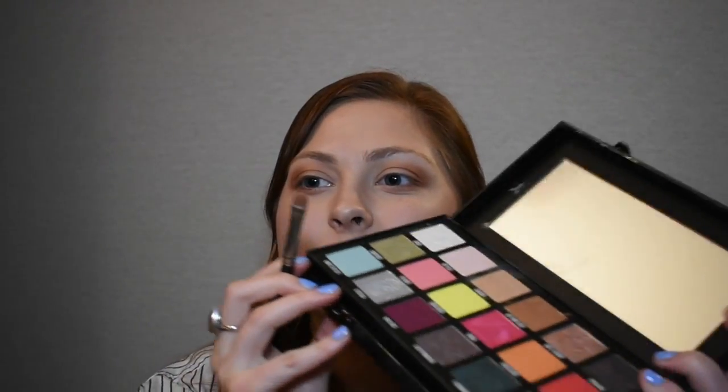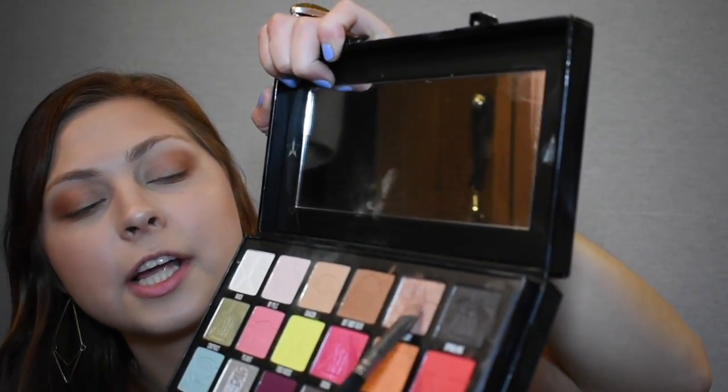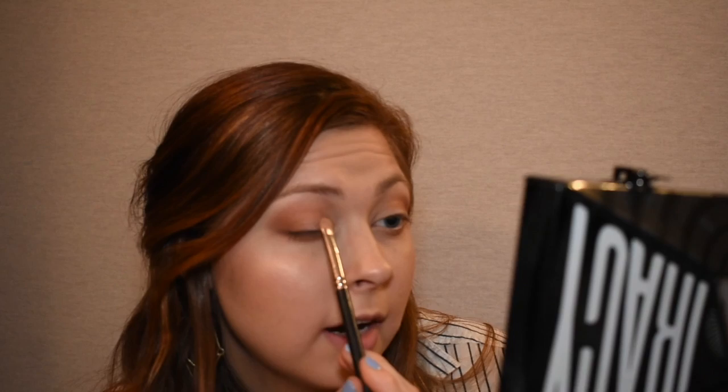I'm pretty happy with where this is sitting, so I'm going to reach for the Conspiracy palette. There are a lot of crazy colors in here — I'm using the top row pretty much most of the time. I'm going to take a shade called Theory — it's like a nice champagne pinky blush shimmery color. I'm loading up my flat brush, a MAC 229 — any flat brush will do — and I'm patting this onto the inner half of my eyelid.